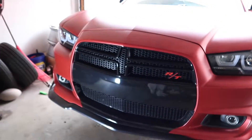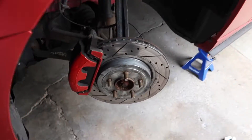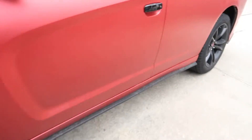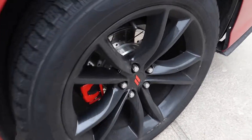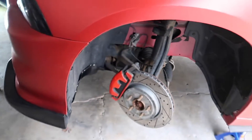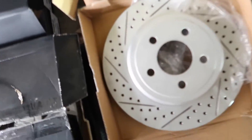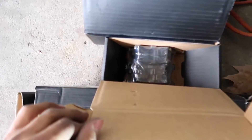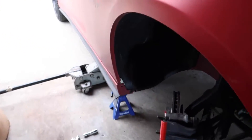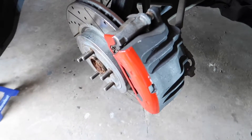I have a 2013 Charger RT rear-wheel drive and we already have these drilled and slotted rotors with ceramic pads on all four corners, as you guys can see. But we are going to be changing them and I already got this wheel taken off, so we're going to be getting right into the video. These are the new rotors and pads right there. In this video I'm going to be teaching you guys how to take off and change your rotors and pads.